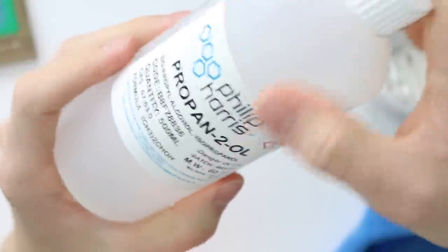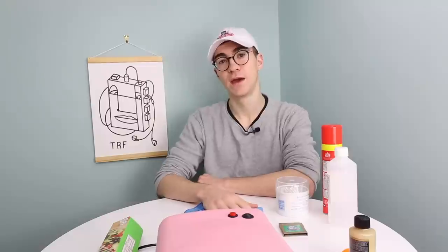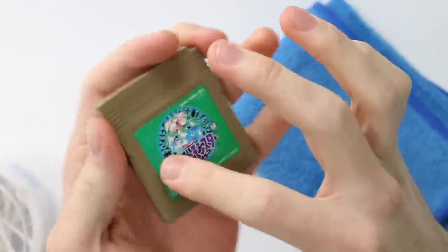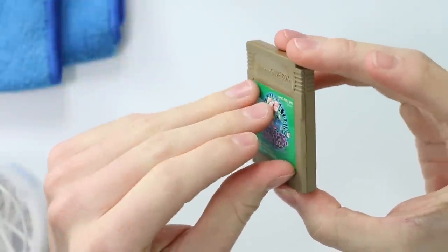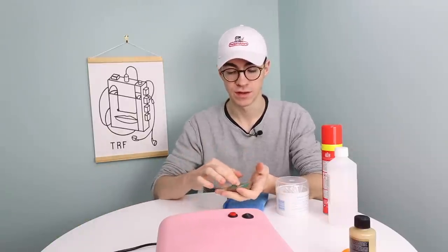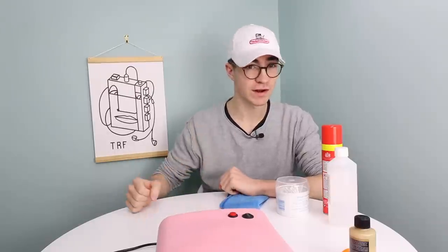The last bits and bobs you're going to need are just some cleaning solutions: isopropyl alcohol, some Mr. Sheen, some q-tips and cotton buds, and a microfiber cloth. Now one optional thing — I would advise using a hairdryer to remove the sticker on the top. You can use a heat gun, or if you're really careful you'll probably be able to peel it off without anything, but I'd recommend using a little bit of heat just to lower the chance of ripping the sticker itself. So without any further ado, let's crack on.